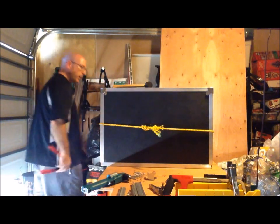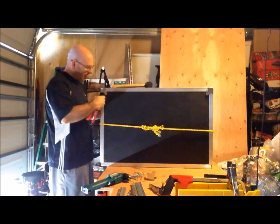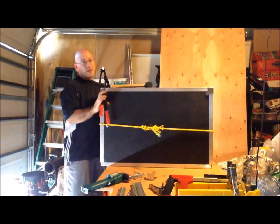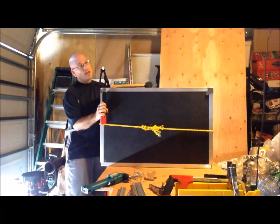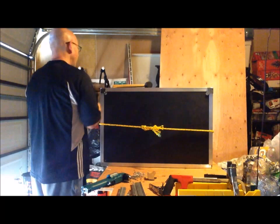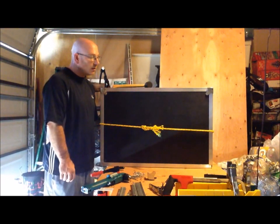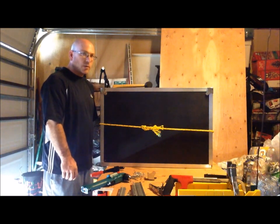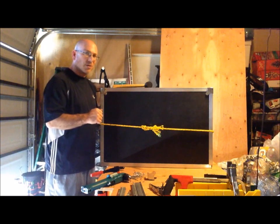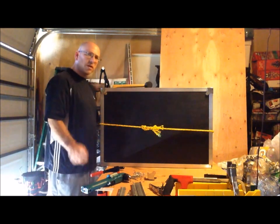I bet I forgot that backup washer — and I did. But guess what: there's no going back. When you forget the backup washer you can drill it all out or chisel off the tip if you want to. One forgotten here and there becomes a bad thing, but it's not the end of the world. Make sure you remember those — I'm going to finish all four corners and I'll be back.